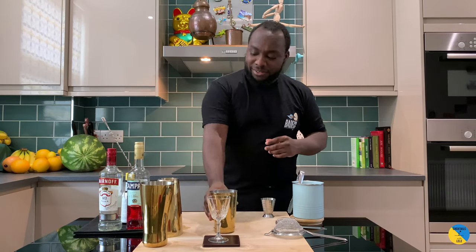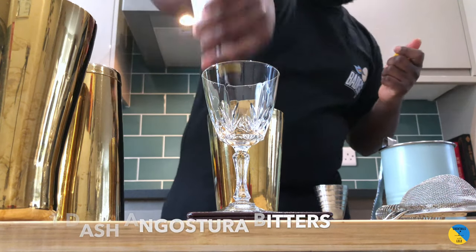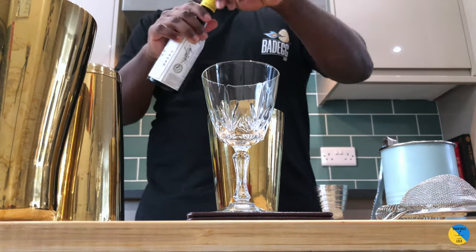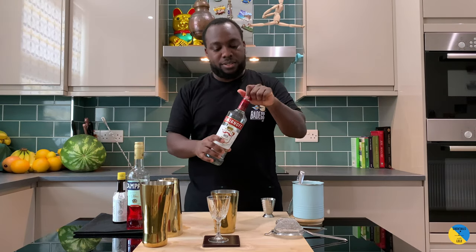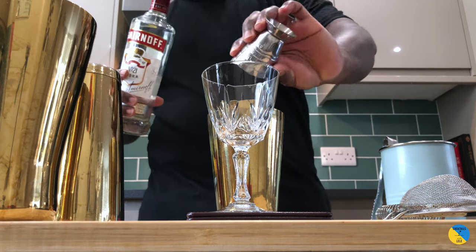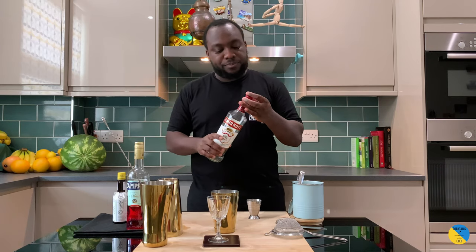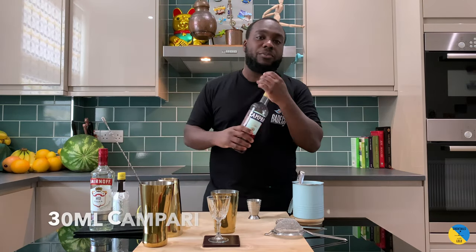Let me get a small tin. One dash of Angostura bitters. Vodka, 20 ml — here we go. And 30 ml of Campari.